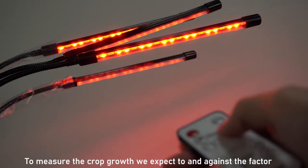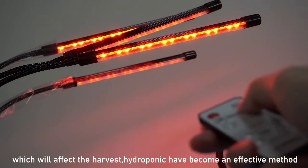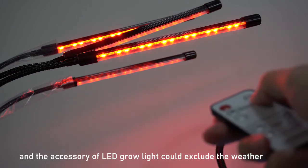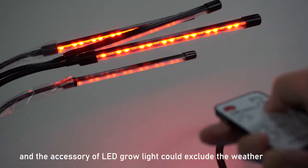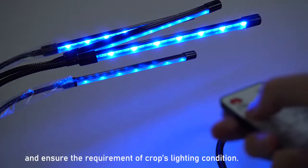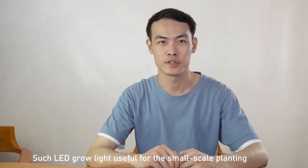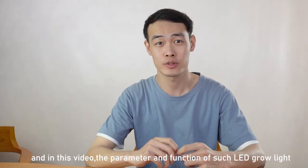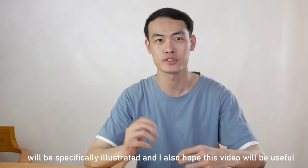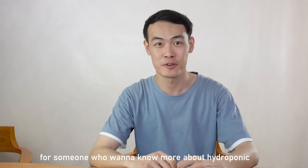To ensure the crop is best protected against factors which will affect growth, hydroponics have become an effective method. The use of LED grow lights creates controlled weather conditions and ensures the lighting requirements of crops are met. Such LED grow lights will be useful for small-scale plantings, and in this video the parameters and functions of such LED lights will be specifically illustrated. I also hope this video will be useful for someone who wants to know more about hydroponics.